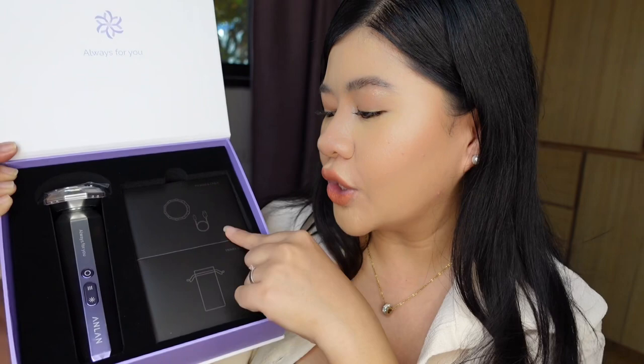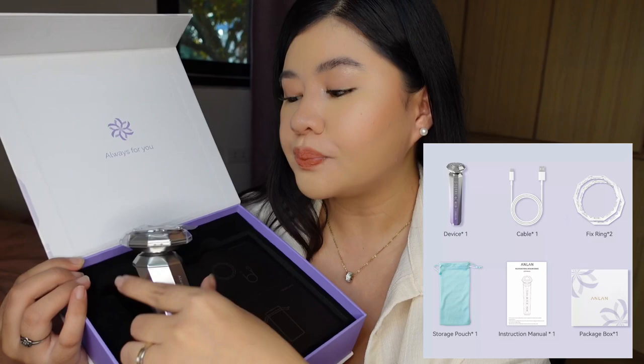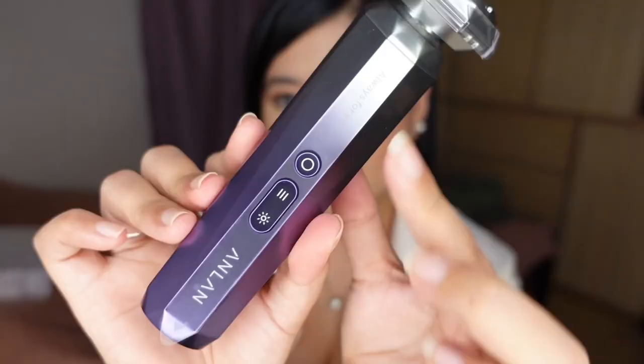We have here the user manual that will guide you how to use the device properly, and it's translated in different languages. We also have another two boxes — one where you can find the USB charging cable and the extra ring, and of course, the pouch. You can put your machine in the pouch if you're traveling. Here is the machine. I really love the design of this device — this is the Anlon Diamond Multipolar RF device, designed like a diamond.